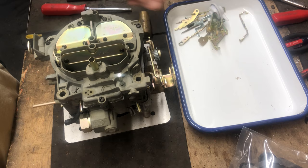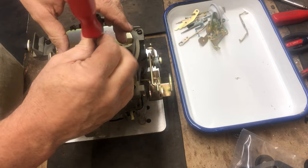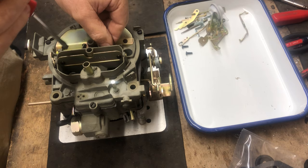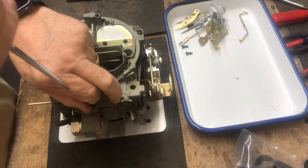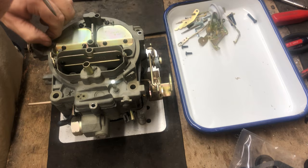Now the air horn is ready to remove. Start by removing the two smaller inside screws in the primary choke area — I like to use a magnet to pull those out. Then we have the seven other hold-down screws that hold the air horn down. Almost all of the divorce choke Quadrajets are similar in disassembly and components. We'll use this Chevrolet unit because it's common to a lot of Chevrolet applications.